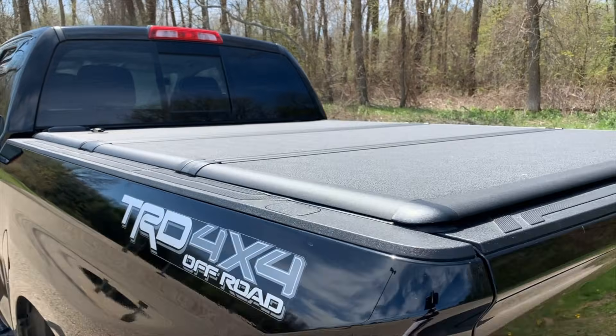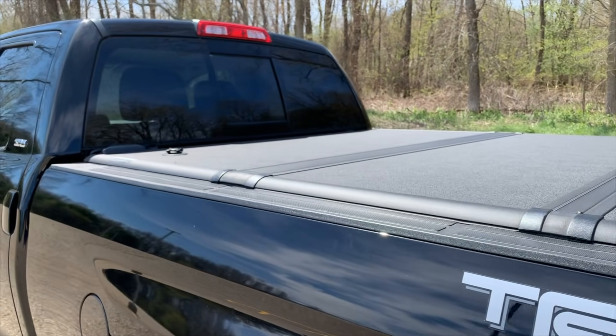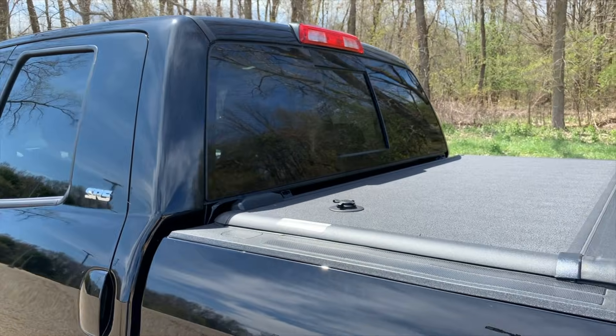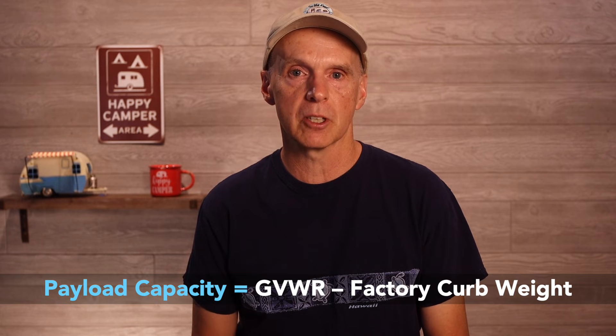Be cautious, as curb weight is measured when the truck is manufactured. Therefore, any additions or modifications made after purchase — such as a tonneau cover or dealer options — will increase the curb weight and reduce the payload capacity. Payload capacity is GVWR minus the factory curb weight.